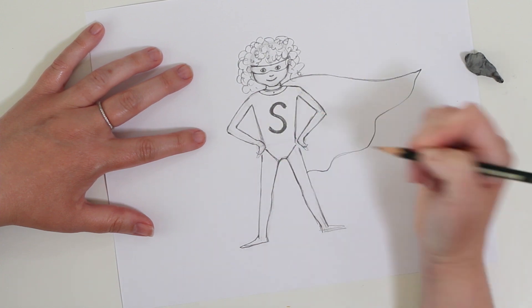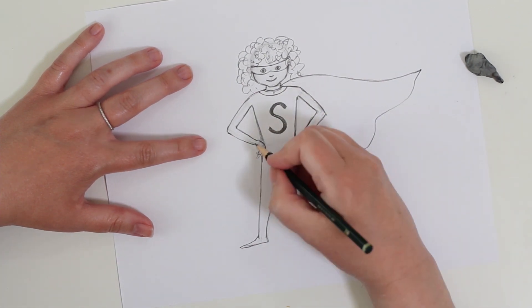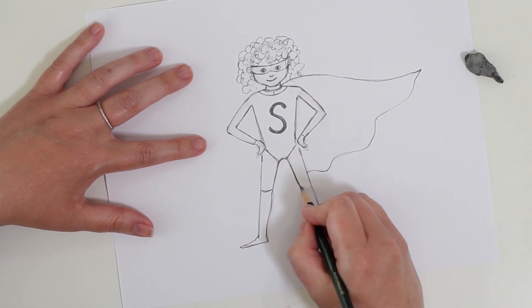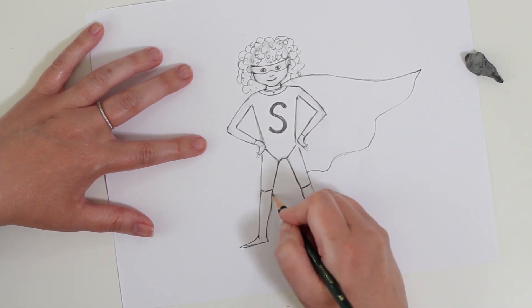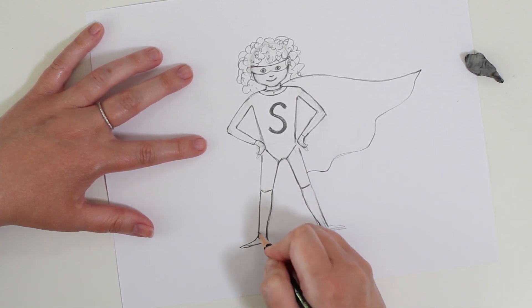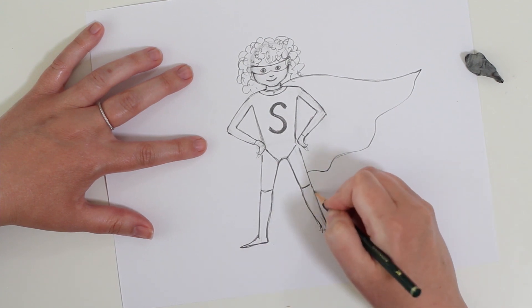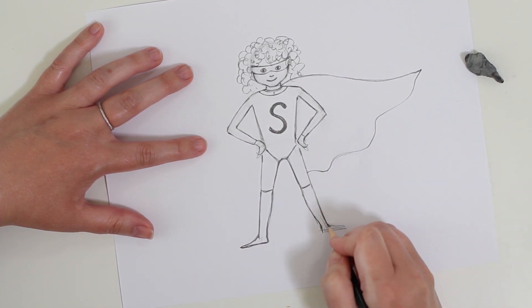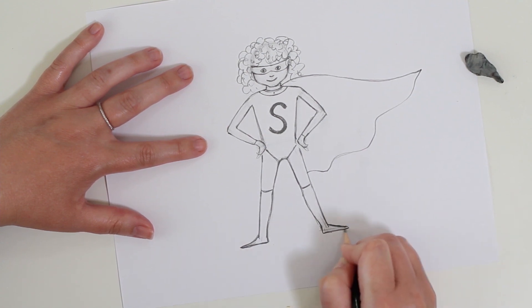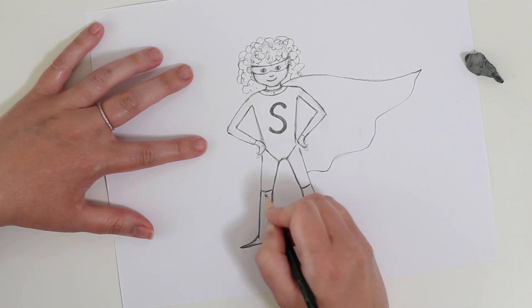My superhero is going to have a leotard suit with long sleeves. I'm going to give her tall boots that go up to her knees - flat-footed boots - and draw a diagonal line down to where the toes are, flat on the toes.